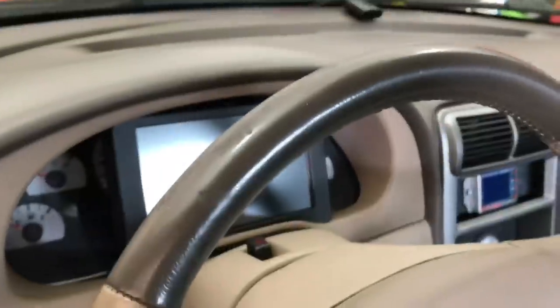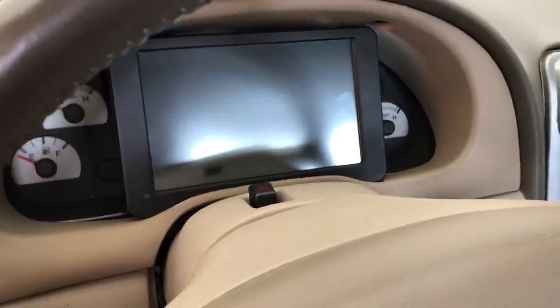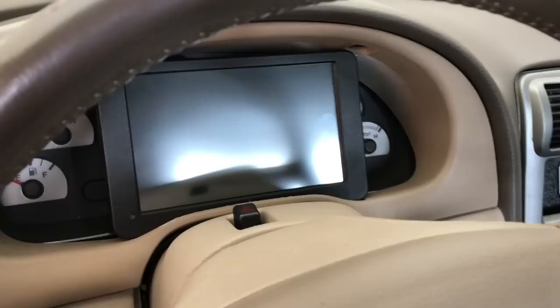I'm also running the Holley Digital Dash — it's a 7-inch touchscreen. If you're going to run the Holley, I say go ahead and buy this. It's a lot better than the 3.5-inch screen they sell.